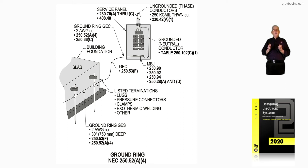Notice the service panel — the arrangement of the mains is 230.70A through C. If you want to look at the new rule in the 2020 NEC, 230.71B1 through 4. And then notice we're having one common bar there according to 408.40.